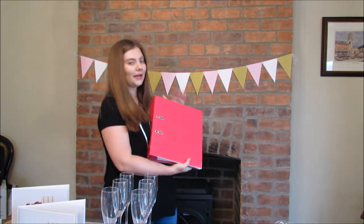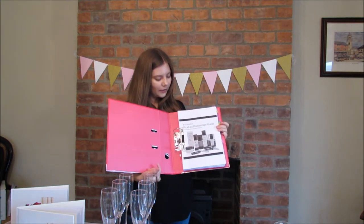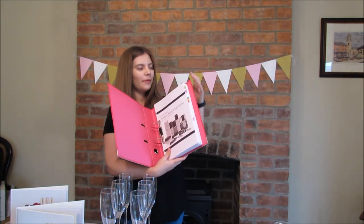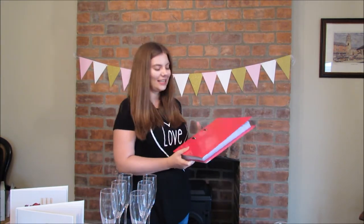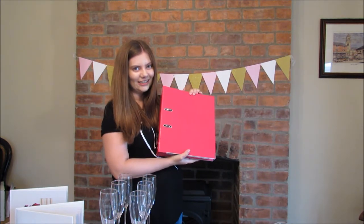The final thing I wanted to mention is this folder at the back. I don't really want it on the table, but I want it nearby. I've printed out the Senegence product knowledge guide, bookmarked specific pages, and color coded them so I can easily find them. That way, if anyone has any questions or allergies, I can quickly look it up.